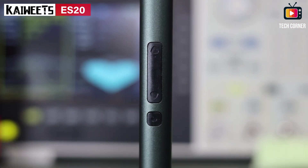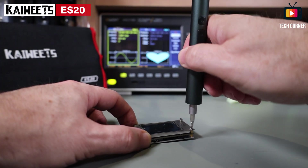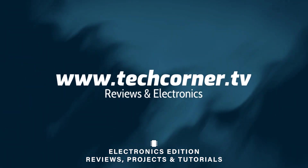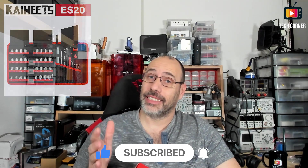Hi there, glad to have you here. Today I will review the ES20 Electric Screwdriver Toolkit from KWITZ. This kit comes with an electric screwdriver, 120 different bits, and 70 disassembly accessories for assisting you on most of your electronic disassembly tasks. When KWITZ contacted me asking if I would like to review this, I jumped on the opportunity because it seemed a very complete kit that would be very useful on the workbench.